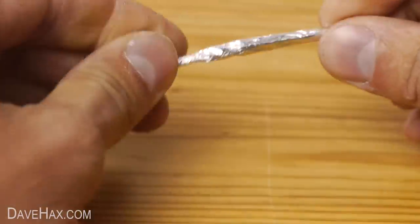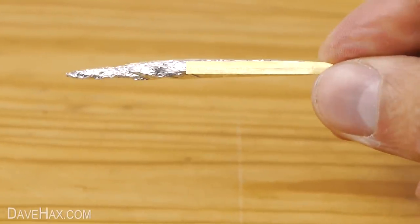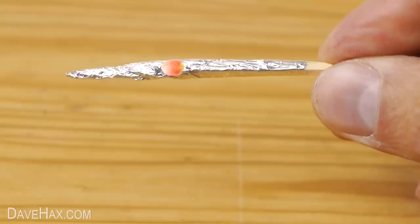When you're done, it should look like this. Inside the foil, the matchstick goes into about here, the match head sits about here, and this part is rolled tightly into a point.